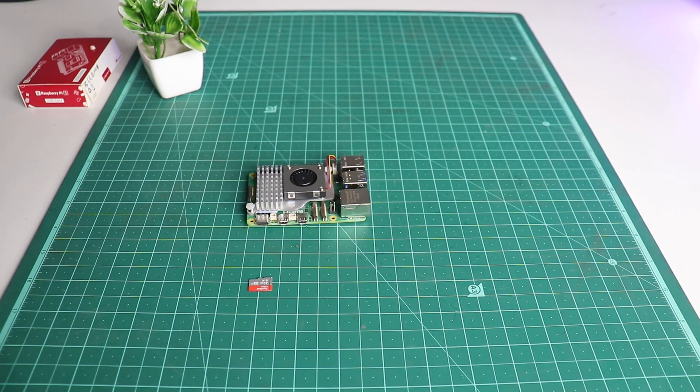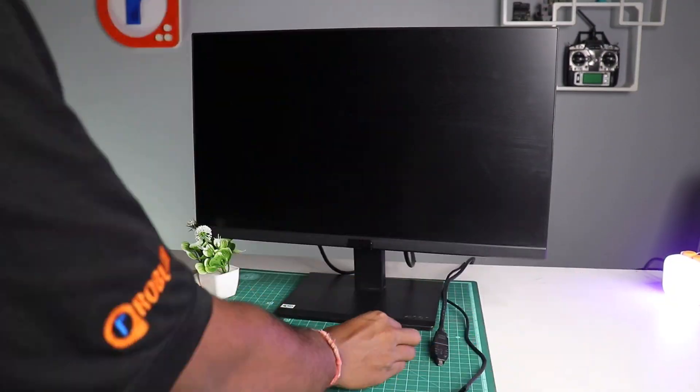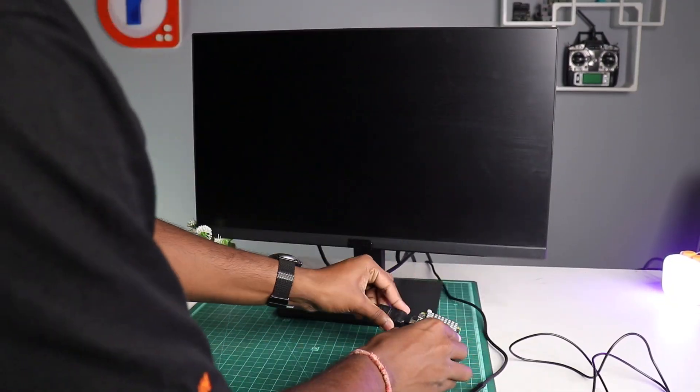After the Imager tool is done, take your SD card out and insert it into your Pi's SD card slot. After that, connect a monitor, a mouse, and a keyboard to it.